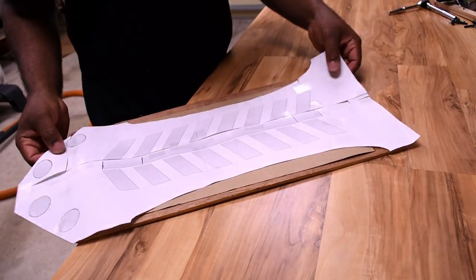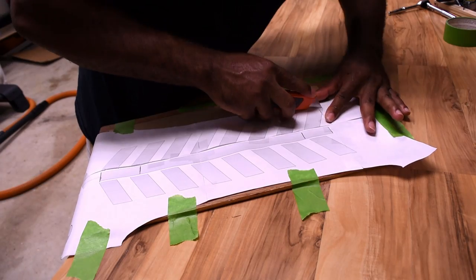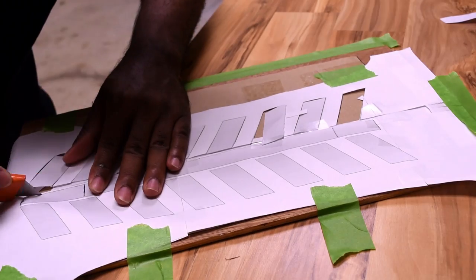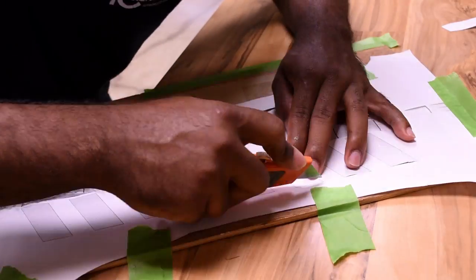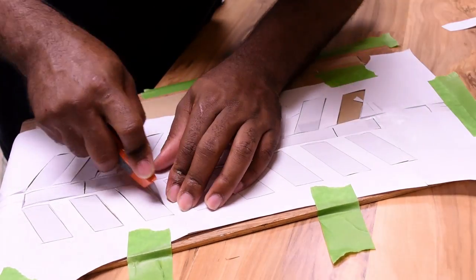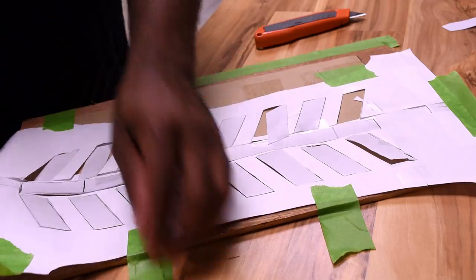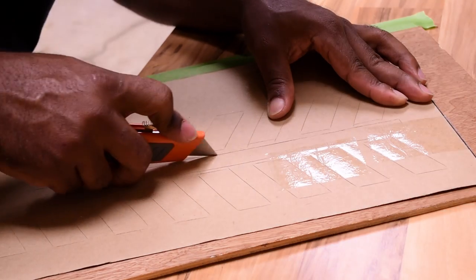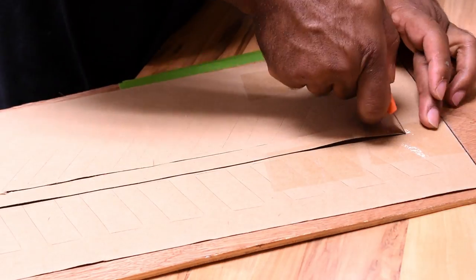Face the grip pad down and, going back to the template, trace out the template on top of the grip pad with a razor to score it. It's tedious work, but go back over it again to make a complete cut so we can remove the cut-out pieces.